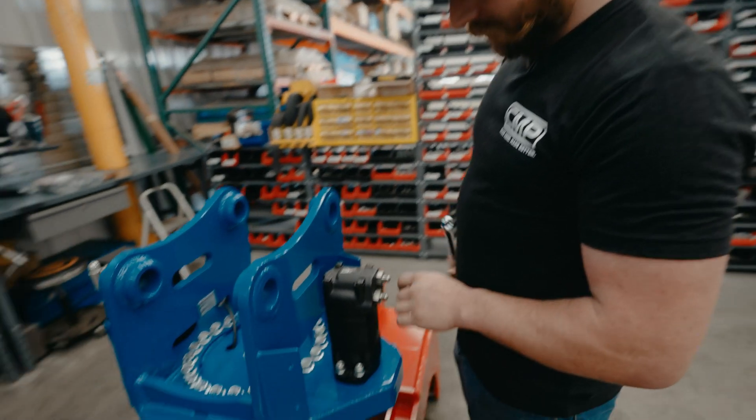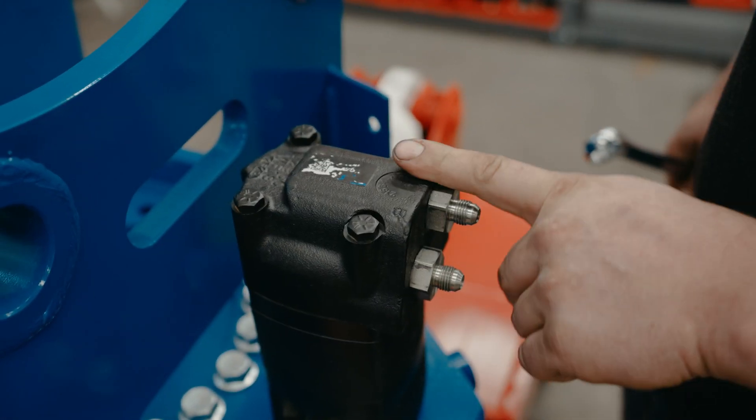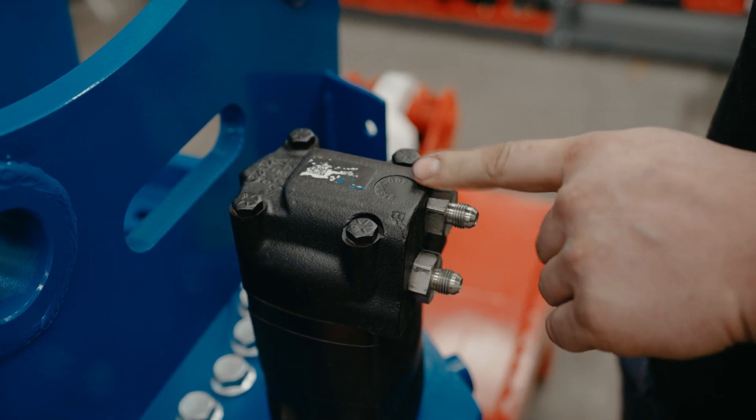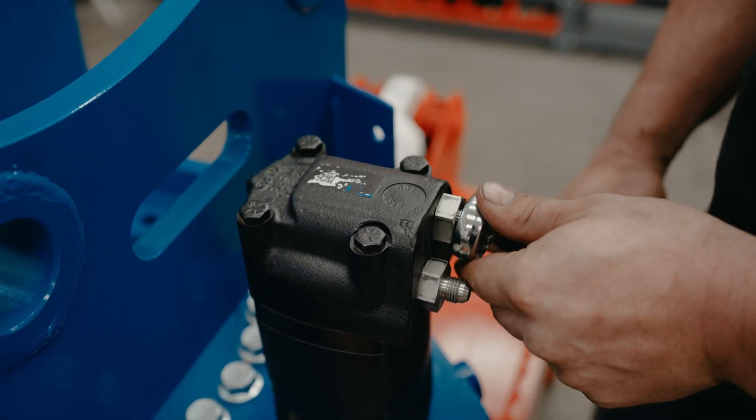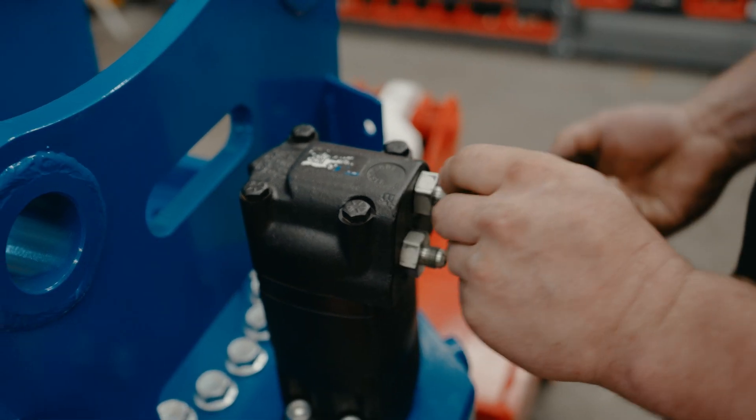Now you've got to remove the two fittings on here to be able to thread in the T that we will be sending you to convert this to dual auxiliary. Also use a one-inch wrench.